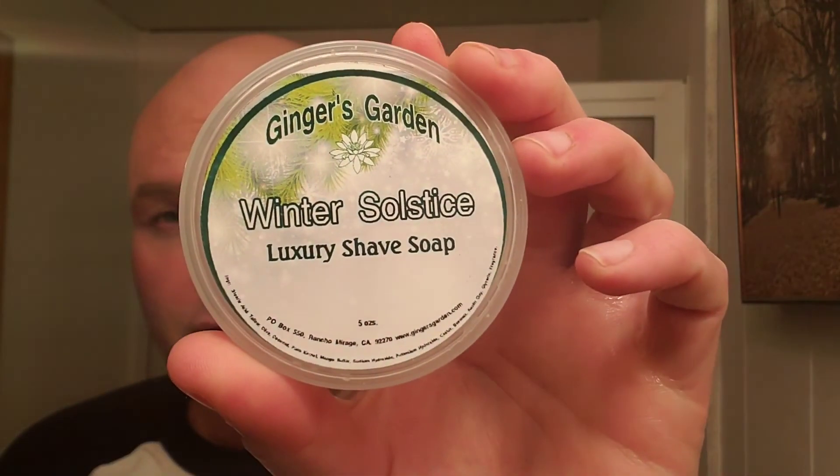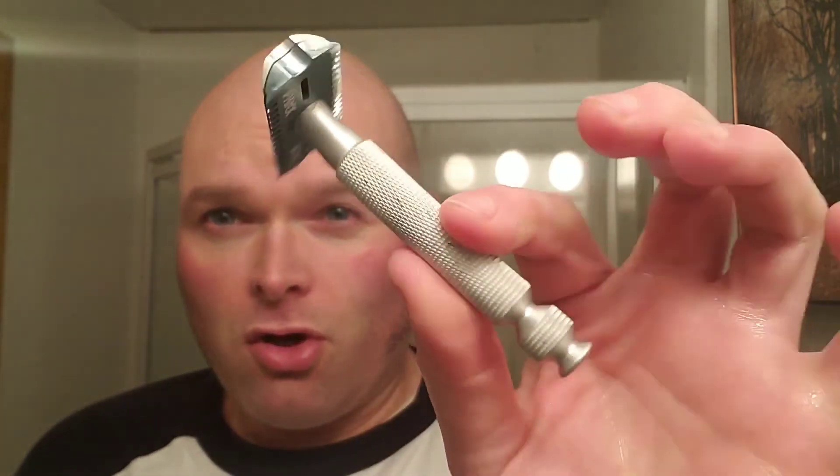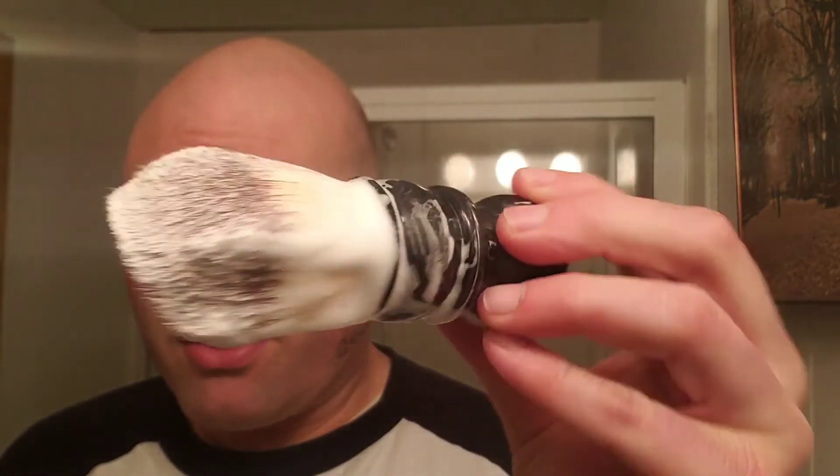A nice close shave. While it's drying down, let's go through the equipment used for the shave today. The soap: Ginger's Garden Winter Solstice — very nice, I like that quite a bit, a nice pine scent. Not usually a scent I thought I'd like, but not too bad. The razor: PAA Flat Bottom Ascension, double open comb aluminum — definitely dig that razor. The brush: the Yaqui 24 millimeter, Poisson style knot, a very nice little thing. The aftershave: Loyalty Barbershop — if you're in northeastern Pennsylvania, try to pick some up.